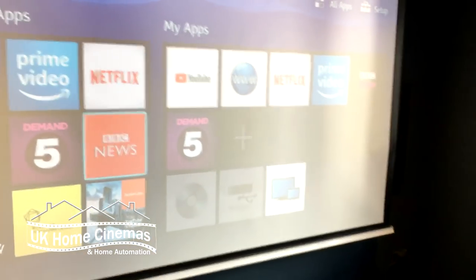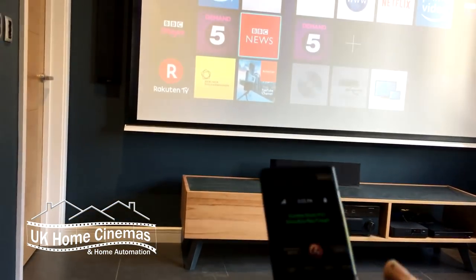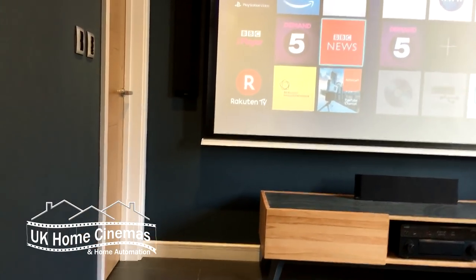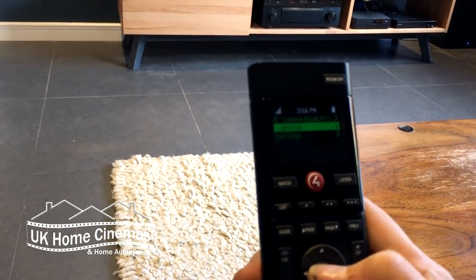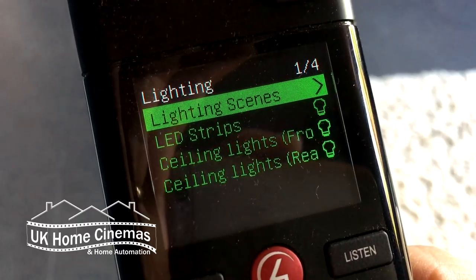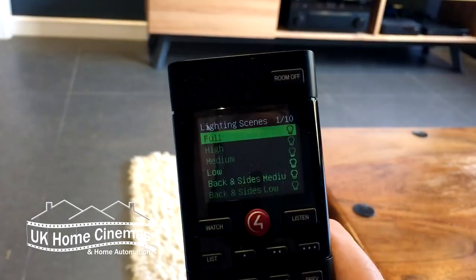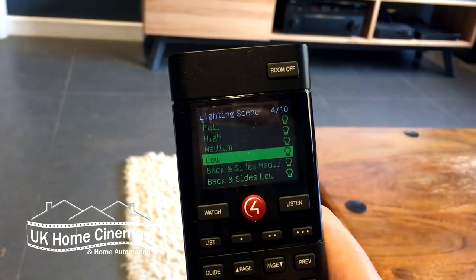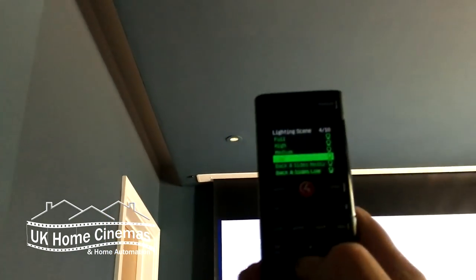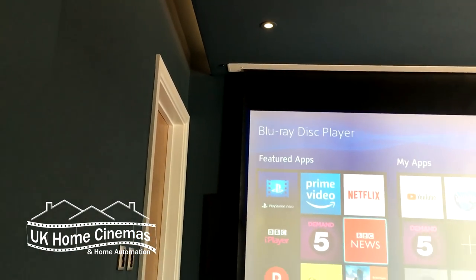I don't need to know how the system works — all I need to know is how to operate this remote, which is the simplest thing in the world. It's also set to control the lighting. I'll click List on the remote, select Lighting, then Lighting Scenes. This lighting scene is Full — all my lights are on full. This lighting scene is Low — all my lights are now low. I can adjust my lights just by choosing preset scenes that were created when we programmed the system. I can also switch lights on or off or set individual levels.